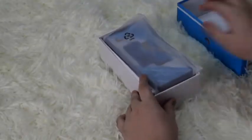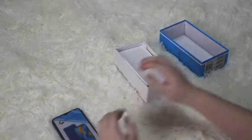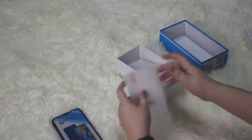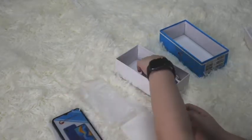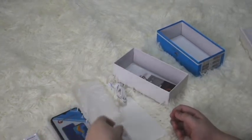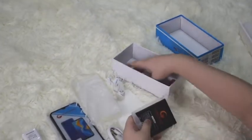So, we have the unit here. Very nice. We can open this. We have a free tempered glass — and I bet they also give free installation. We have a free case, an adapter, earphones, a charger, the battery, and a manual.